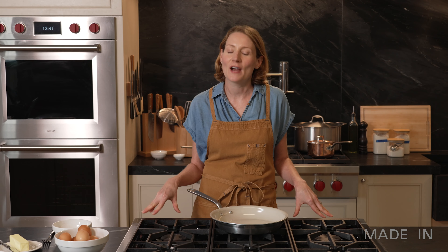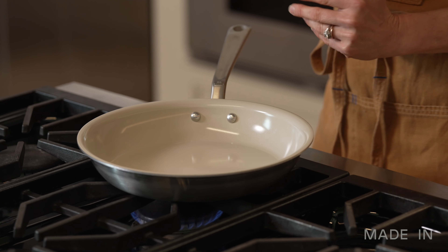Hi, I'm Rhoda. I'm in the Maiden studio. Today I've got a few tips for how to get the most out of your ceramic clad pan.